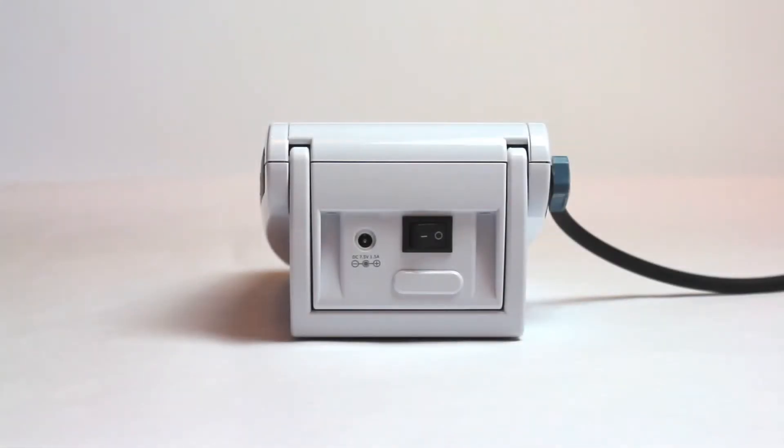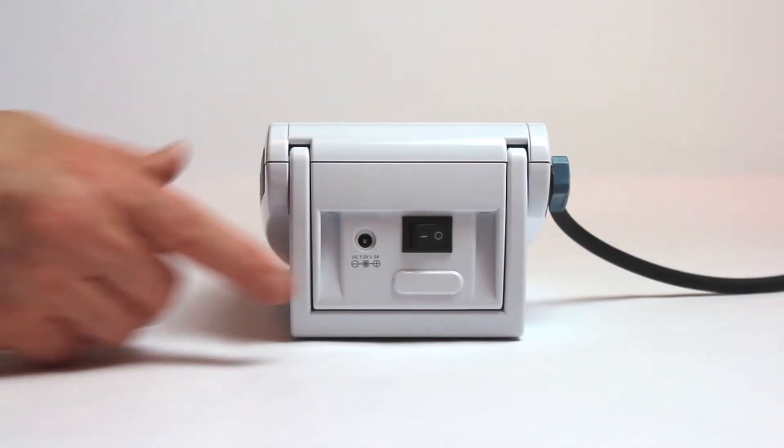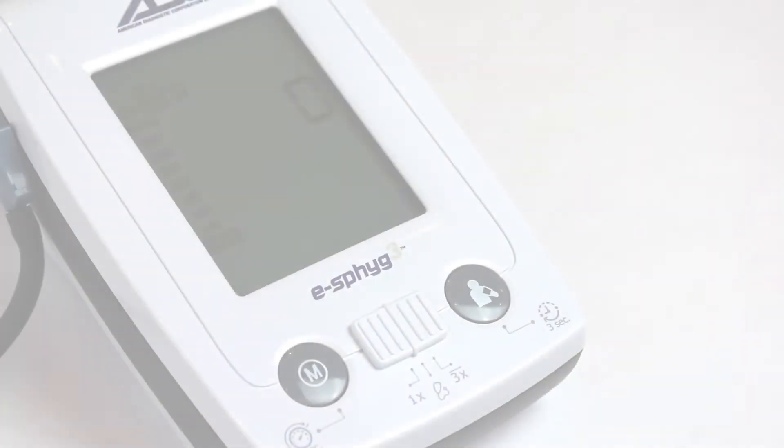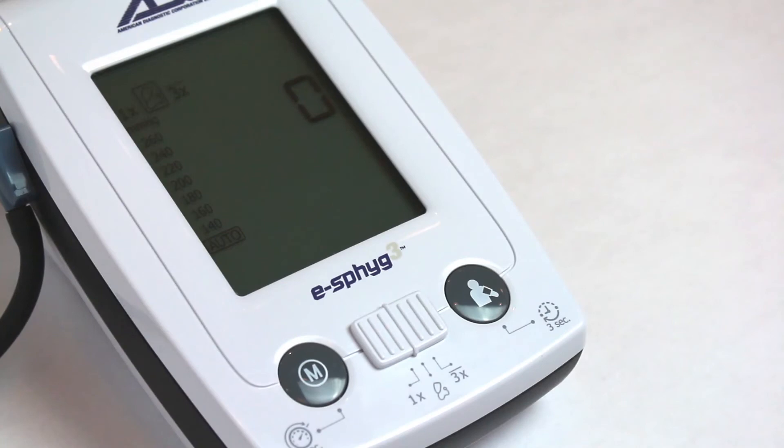If the device is off, press the power button on the back of the unit. If needed, slide the mode switch to the left to select 1X or Single Measurement Mode.